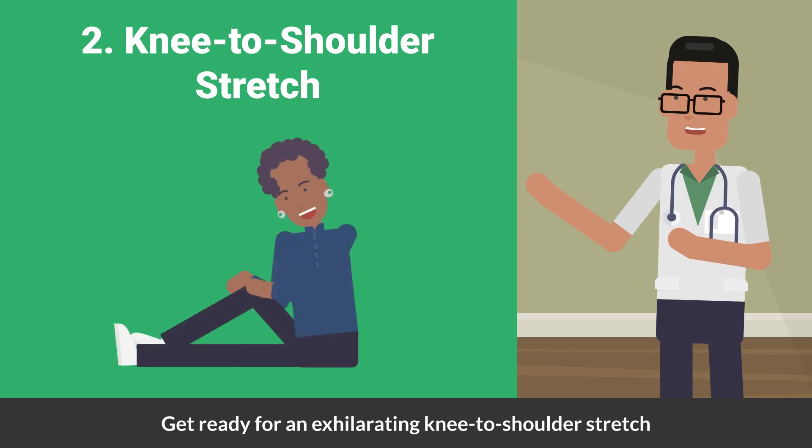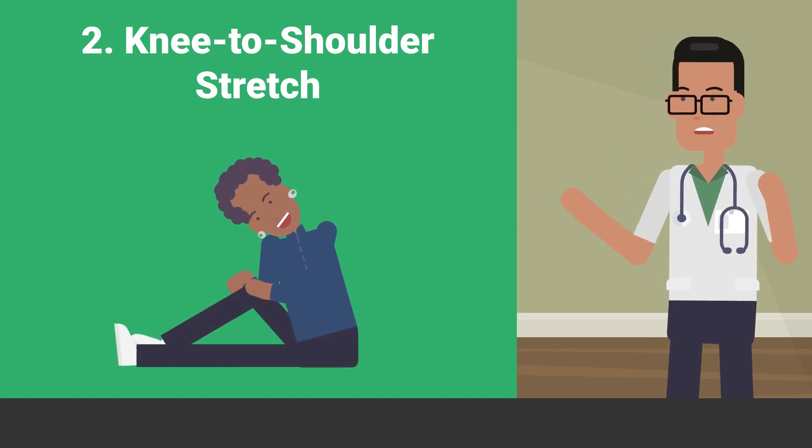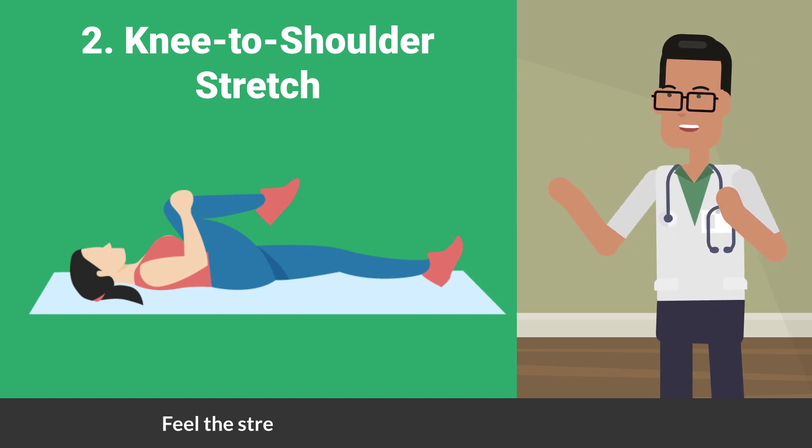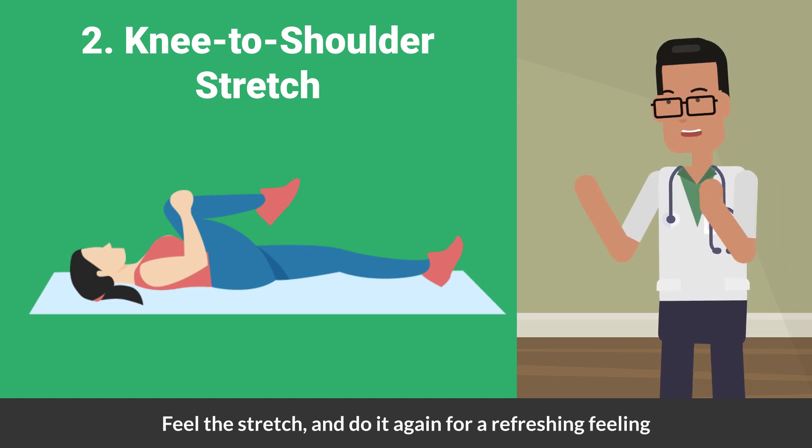Next up, get ready for an exhilarating knee-to-shoulder stretch. As the name suggests, try bringing your knee to your opposite shoulder while lying on your back. Feel the stretch and do it again for a refreshing feeling.